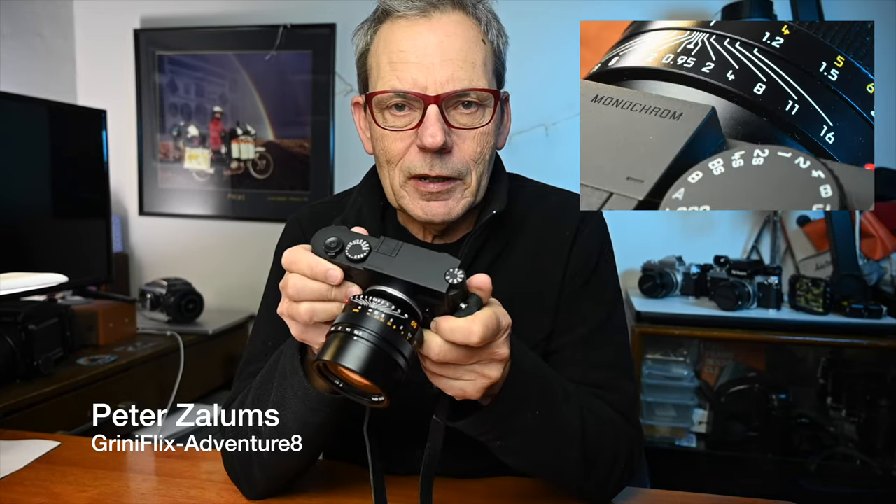Hi everyone and welcome to another Greeny Flix Adventure 8 video. It's Peter Zalams and I'm talking today about the Leica M10 Monochrome, shooting with the Leica Noctilux f/0.95.